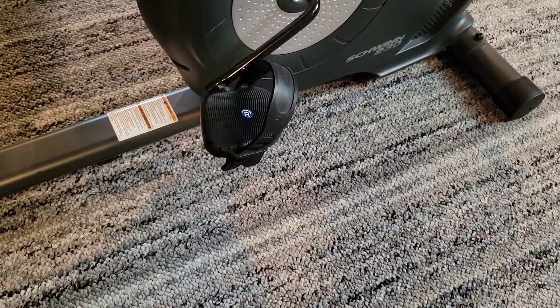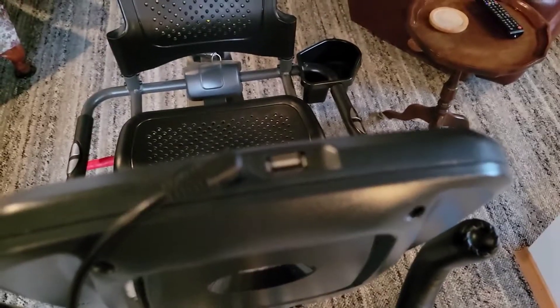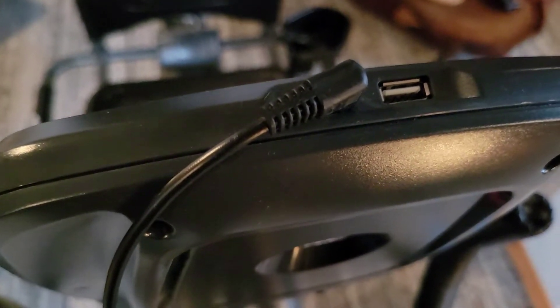It also pedals quite quietly. There's also a USB port and a cord to hook up your cell phone.